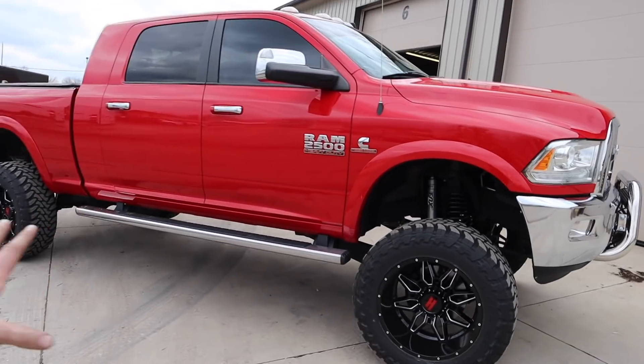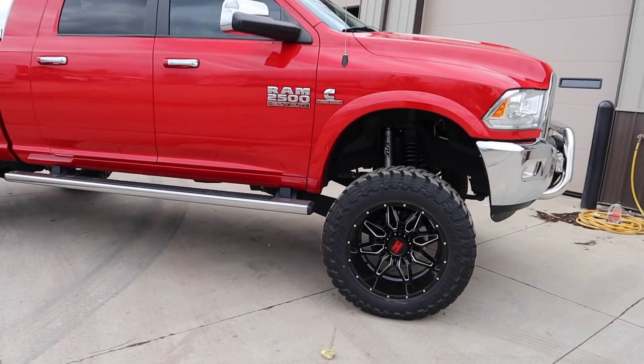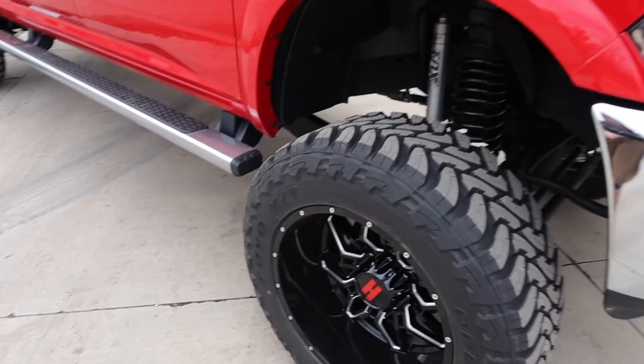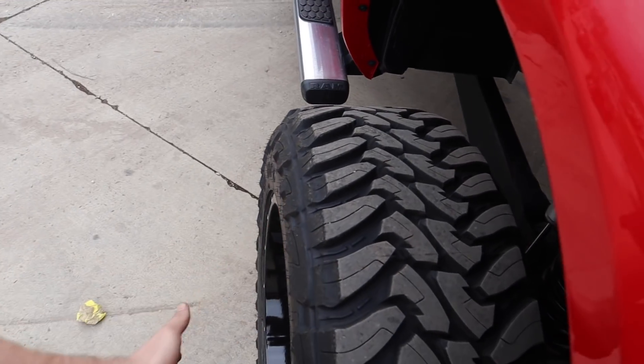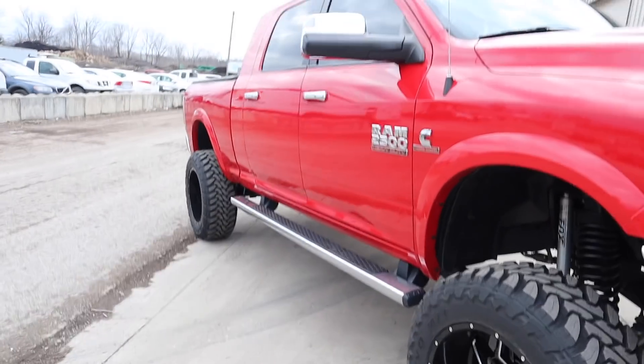The red truck actually came back and stopped by. He put 37s on — 37, 1350, 22s just like me, except he went with the 22 by 12s. Awesome offset. It honestly looks mean, especially with the mega cab.